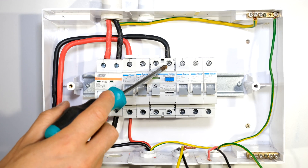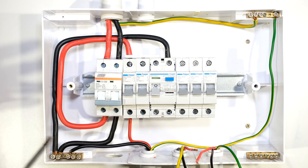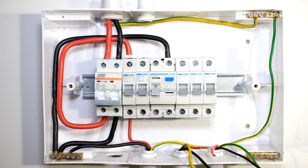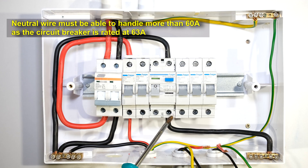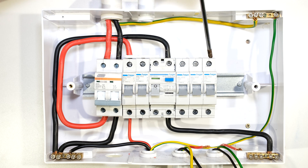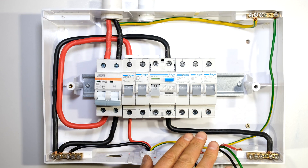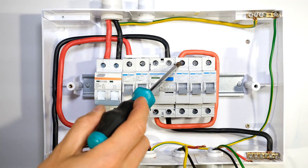From the output of the earth leakage I just need to connect a neutral and a live. Because this is a split neutral system — meaning I have a neutral before earth leakage and a neutral after earth leakage — I need to connect a neutral wire to the second neutral rail so that my plugs and lighting circuit can connect to it. The neutral from the earth leakage output goes to this second neutral rail. I then get a live wire from the output of the earth leakage and loop it to the inputs of these circuit breakers. Remember in South Africa the live input goes into the top of the circuit breaker.